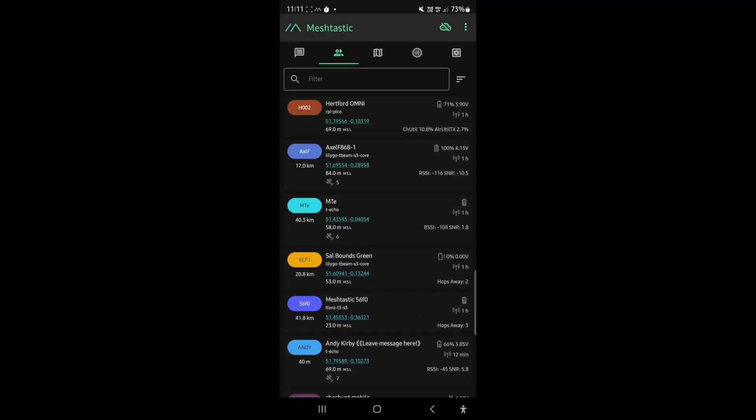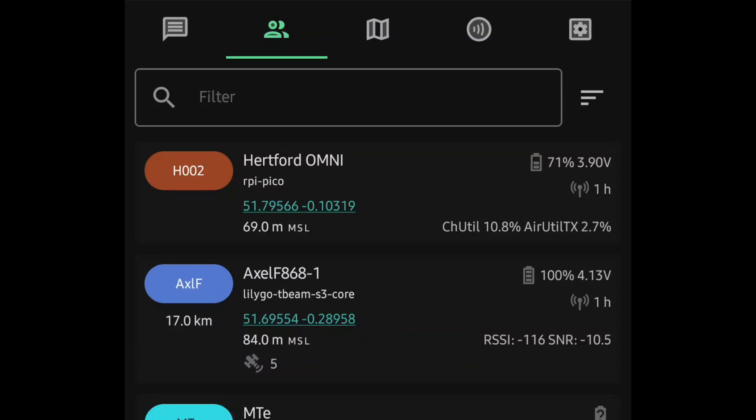I'll try to get my node list up to show you what I mean — stupidly I didn't bring my node with me, which is a major fail. I can show you what I could see from home about an hour ago. So: Hartford Omni is my main station. The other thing I'll say is I've gone back to just using one node rather than having a node in the house on client mute relaying to the outside node.